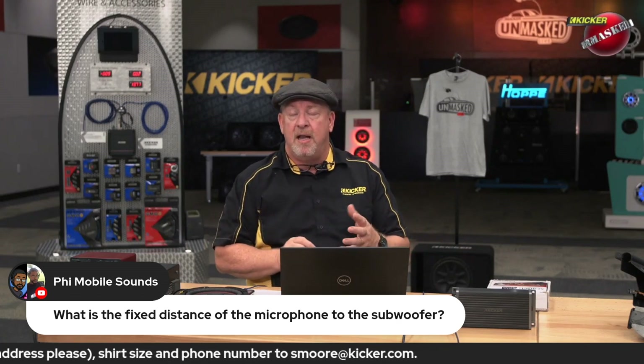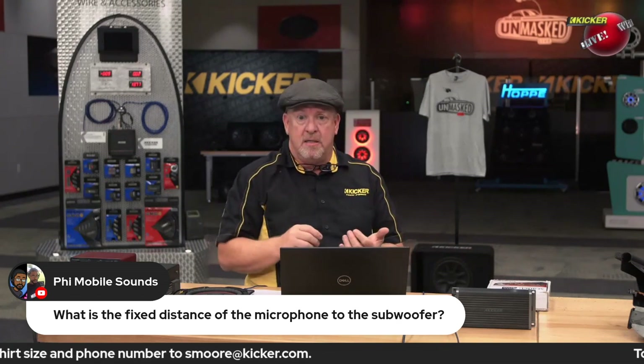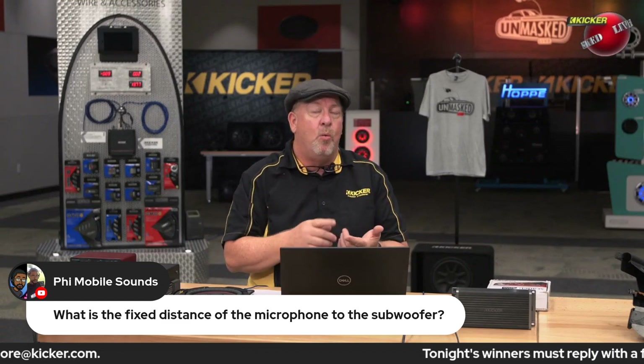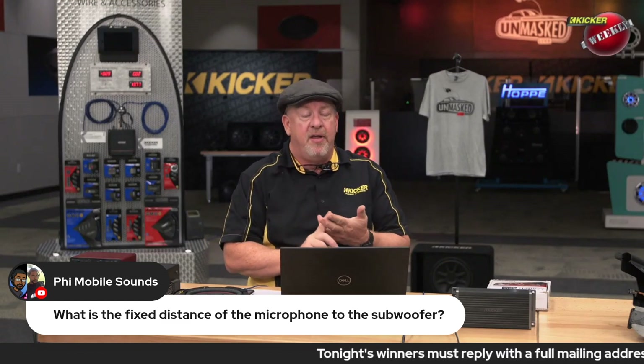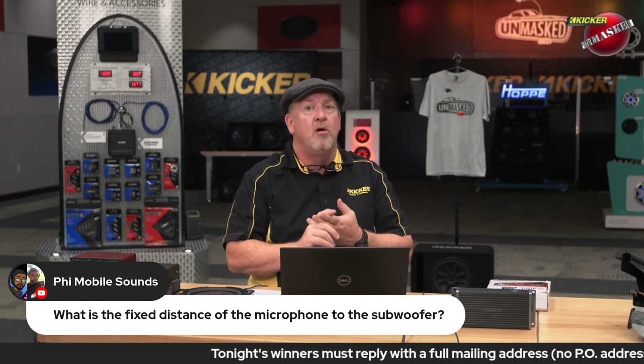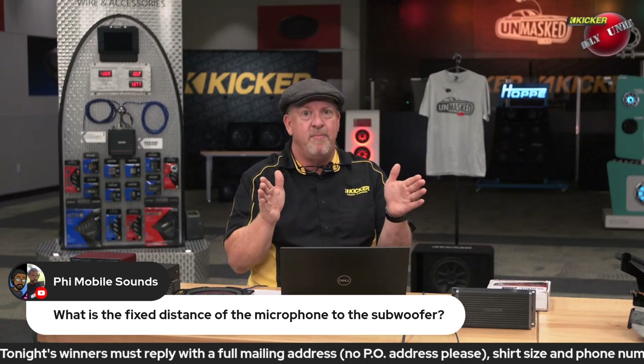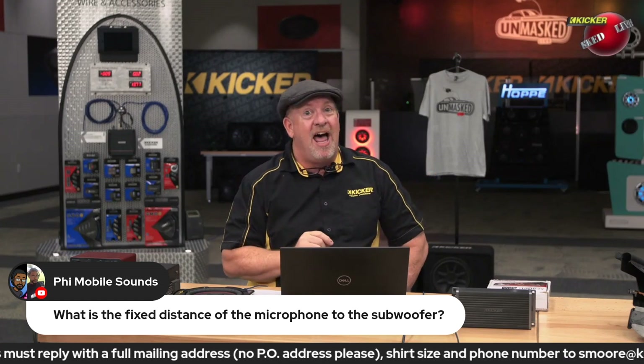So long as you don't move the microphone — most companies plan on giving you an accurate measurement. They'll measure it at one watt, one meter. There was a company years ago, no longer in car audio, who used to give the sensitivity of their speakers at one watt, half a meter — so they looked like they were a lot louder.